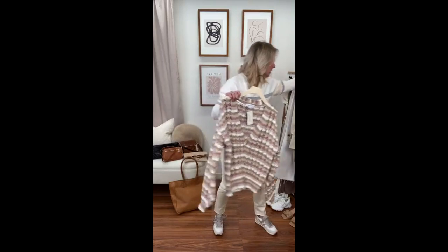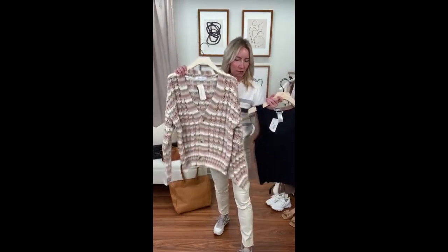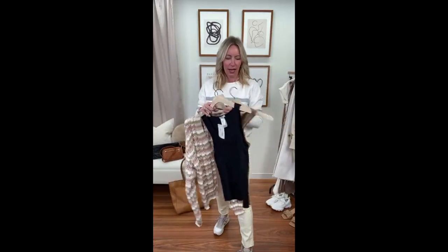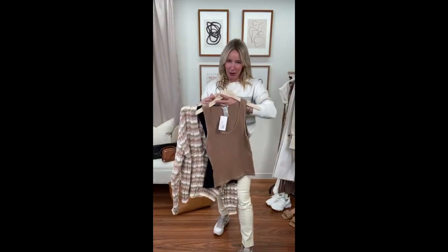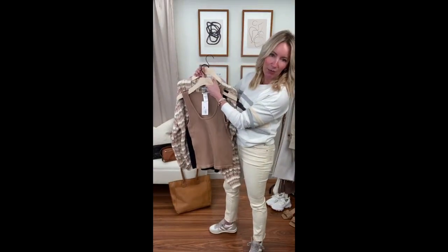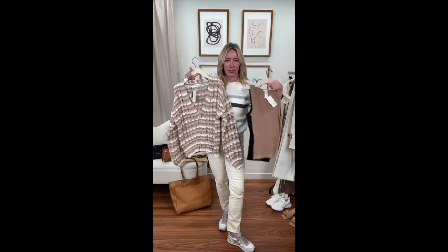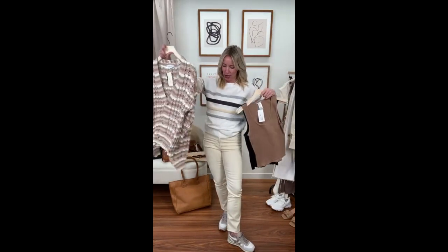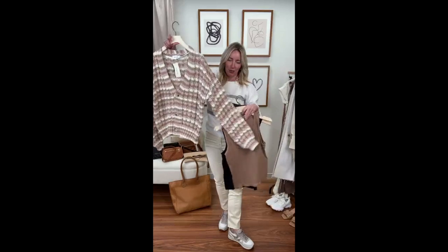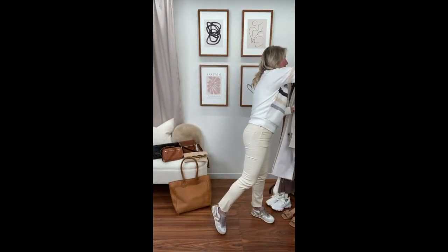Underneath this cardigan I have on the Z Supply tank that we love — it comes in white, which would be fabulous, and also black. I'm really digging this color underneath because it picks up the neutral tones beautifully. Pair it back to your ecru denim and it's such an easy look to wear. Great volume on the sleeve too — so pretty.